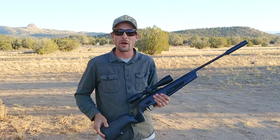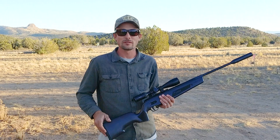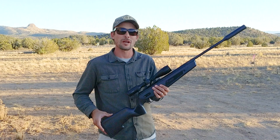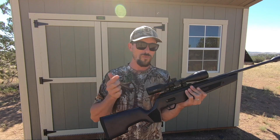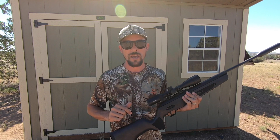Rick talked a little bit about power in his video. I'm going to go ahead and show you guys some actual chrony numbers that I'm getting with this gun up at 4,600 feet elevation. Enough talking — let's show you guys how it shoots.